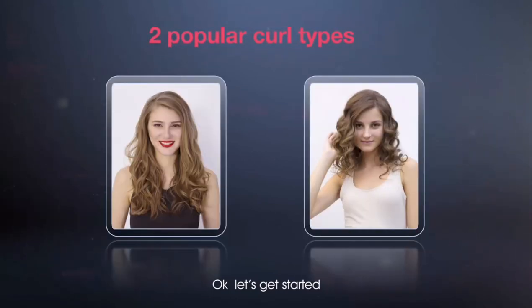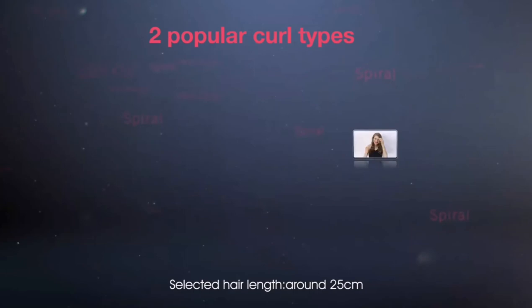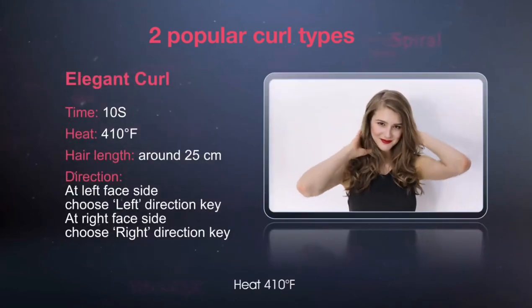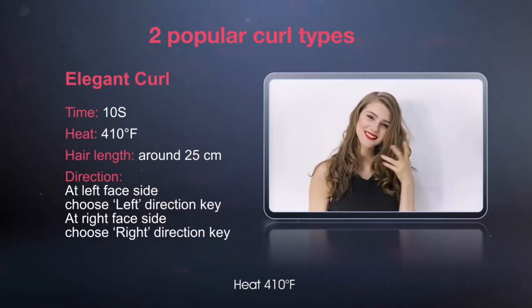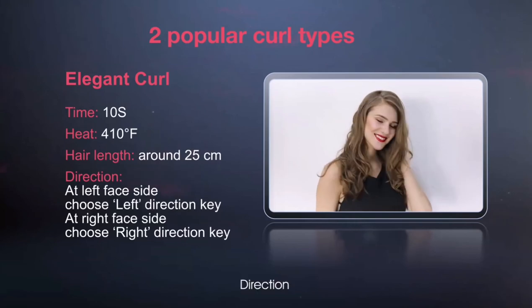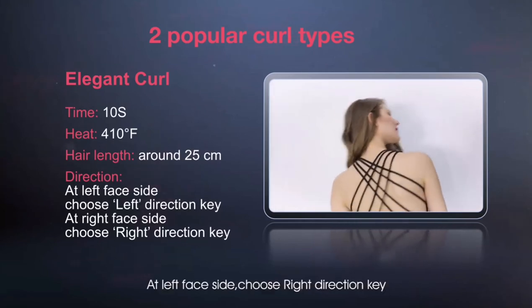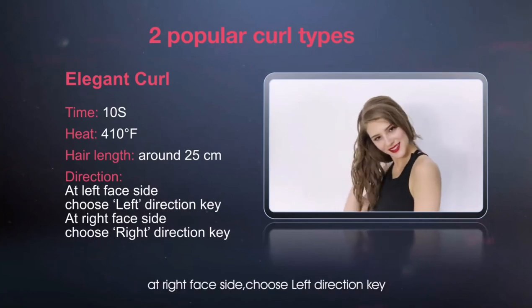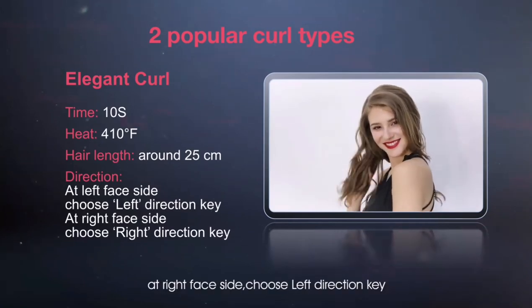Okay, let's get started. We will do two popular curl types. Elegant curl: select hair length around 25 cm, heat at 410 degrees Fahrenheit, time 10 seconds. At the left face side, choose the right direction key. At the right face side, choose the left direction key.